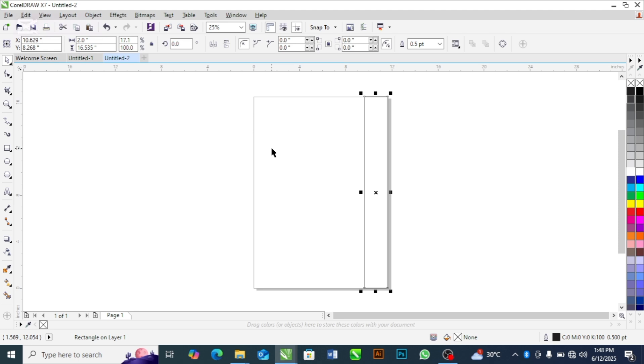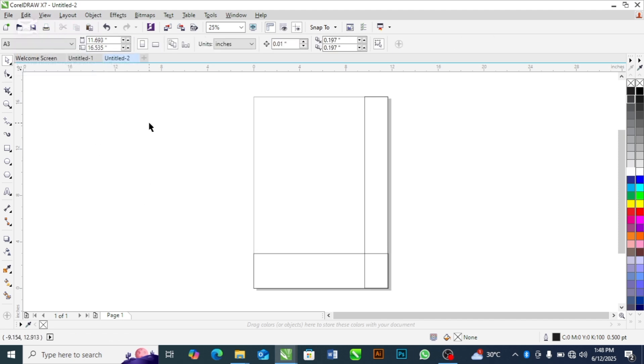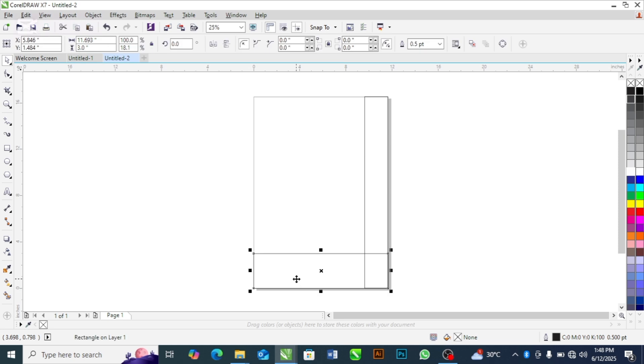Double-click again and drag this down — for this section I'm going to use three inches. Please take note of what I'm doing. I'll put a random color here so that you can see what I'm trying to do.